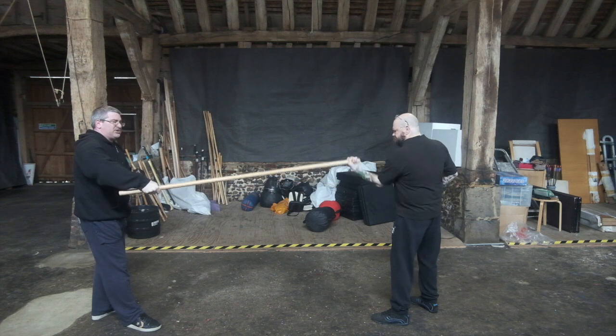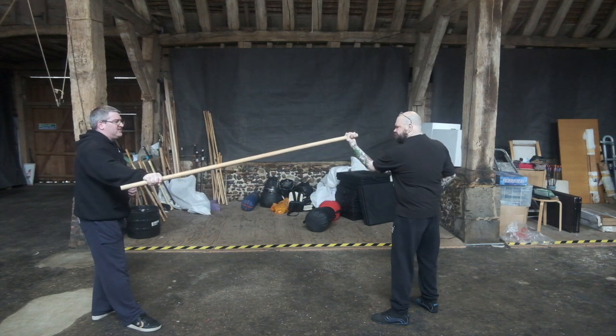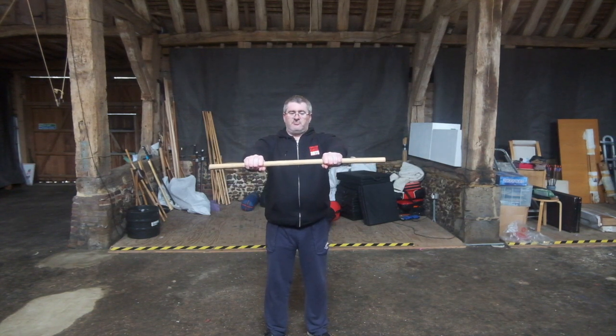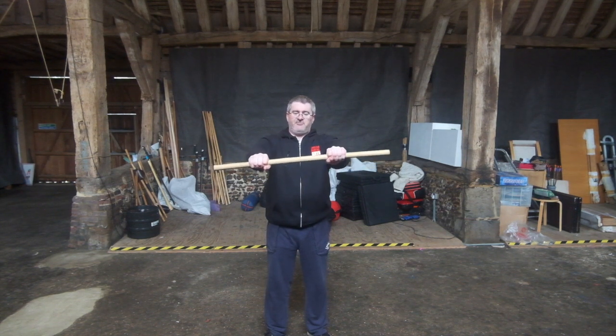The idea is you want to try and twist the fibres of the pole apart. Following on with that, we're going to get a short stick and all you're going to do is grip, roll one hand away from you and one hand towards you and reverse it.